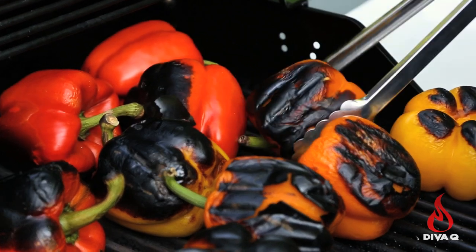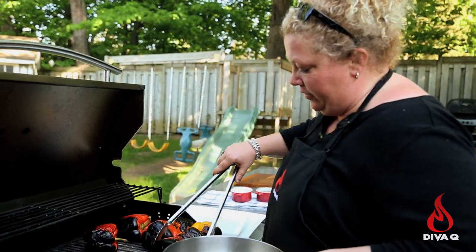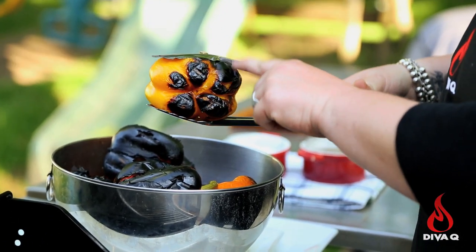We're just starting to pull off some of these gorgeous peppers because they're blackened really well. There's great color all over them — they're all kind of crusty and bubbled out.